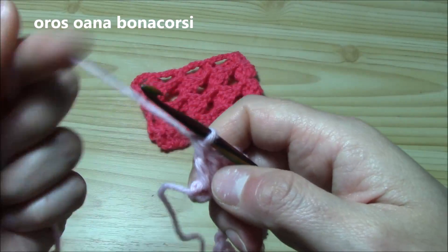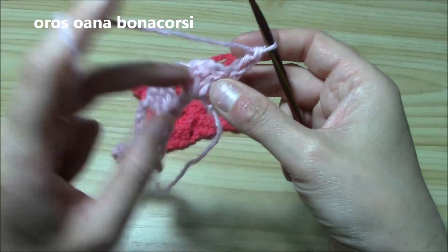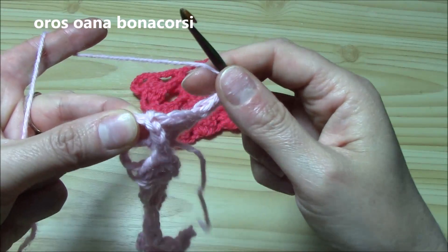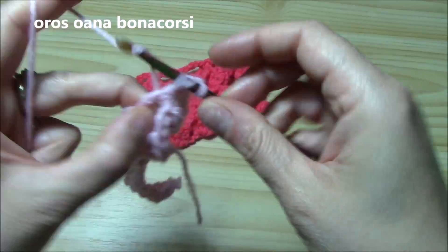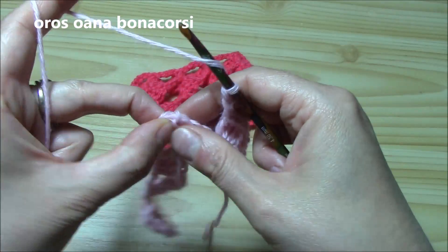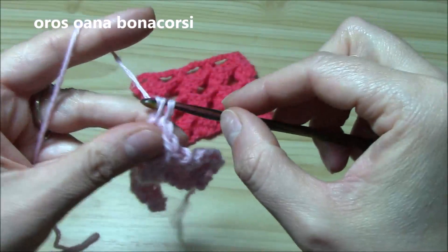Row two is the only row you repeat for the length you need, so it's really easy. Chain one, yarn over, insert hook into the double crochet and double crochet into it. Now we have the shell of four. We will yarn over, work around the fourth double crochet — just push it a little bit and pinch it from the back side. Insert hook and work one, two, three, four double crochets. That's the shell. Chain three and repeat for each shell across.